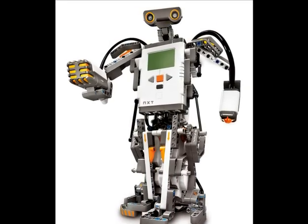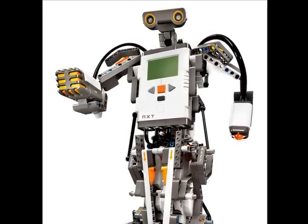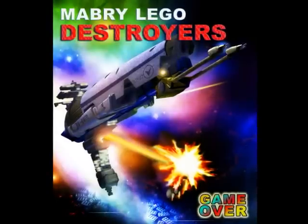Welcome to Beginning Robotics, a series of videos designed to help teach you how to build a better LEGO robot. My name is Roger Bright. I'm the coach of the Mabry LEGO Destroyers. The Destroyers are the first LEGO League team at Mabry Elementary School in Tampa, Florida.